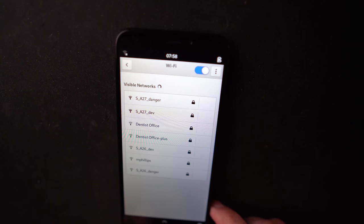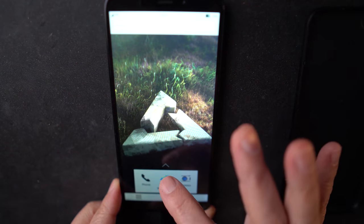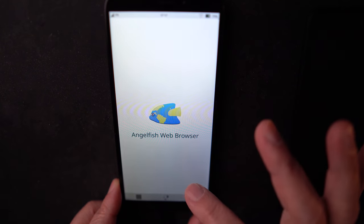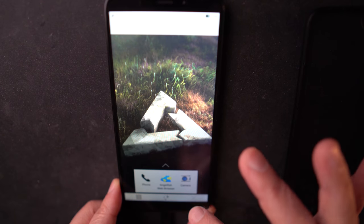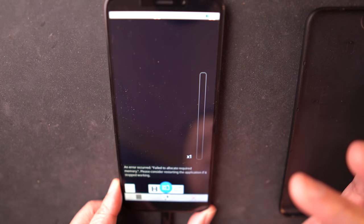Now I'm going to try Plasma Mobile. Now booting Plasma Mobile on PostmarketOS. It's not a lot here, but just checking the screen and seeing how fast it moves — this one is smoother than Phosh.